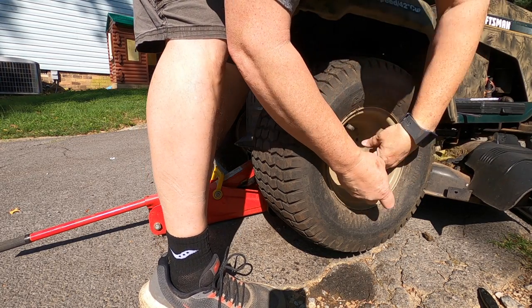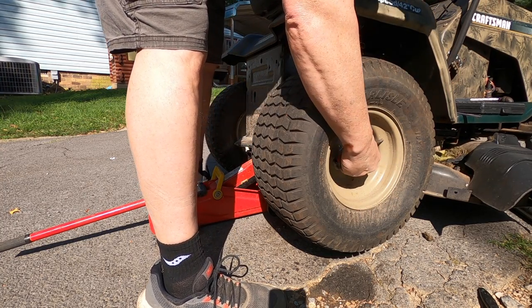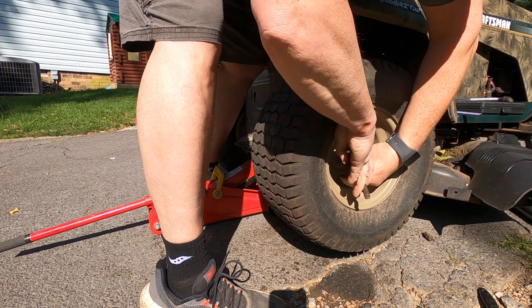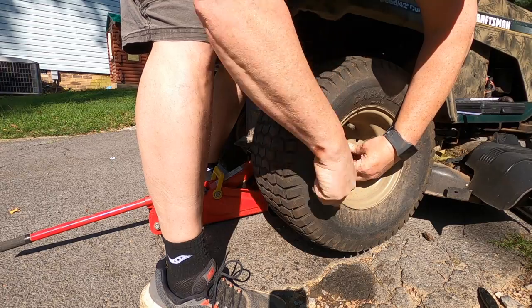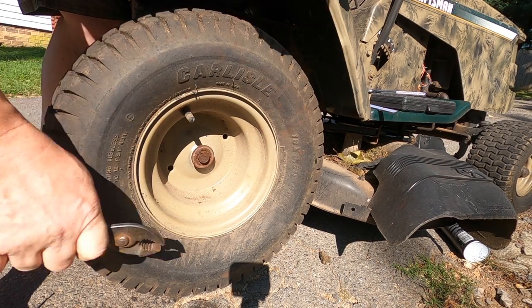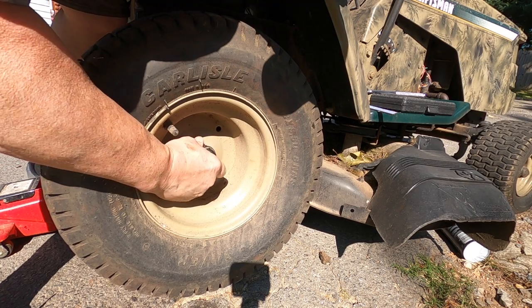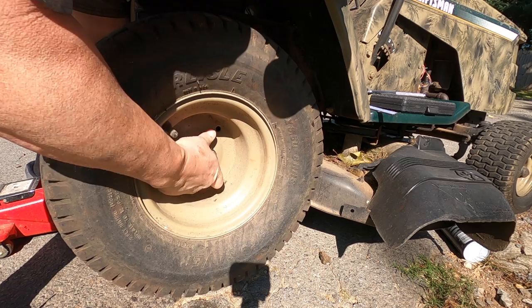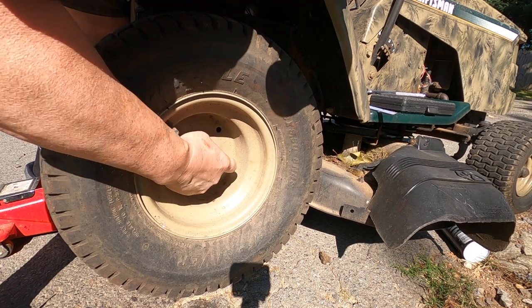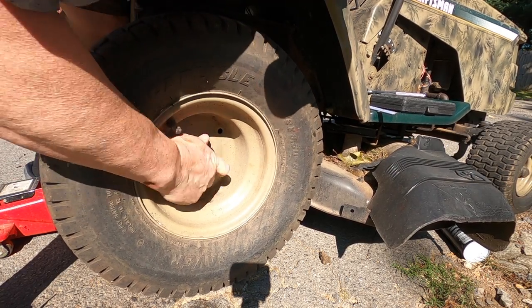I forgot something — I forgot the washer. We're going to put the boot on. These things are hard to get on sometimes. If you can't get them on, you just take a hair dryer to it — it's going to make it a little more pliable and it'll pop right on. But if you just keep working at it, it's on there.